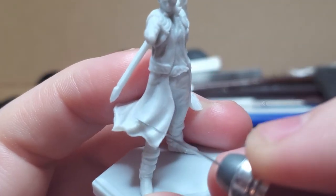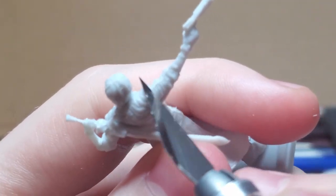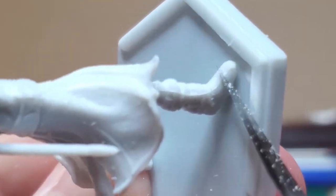I start the same way I do any other model, by trimming the mold lines. These are prominently found on the folds of the jacket, the extremities along the blade of the sword, a little bit around the guns, and the boots and pant legs as well.